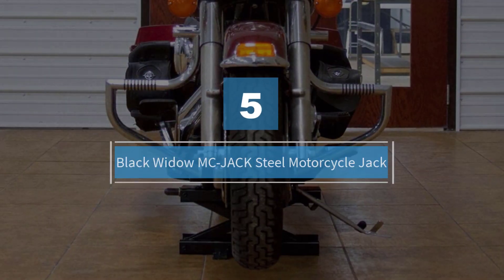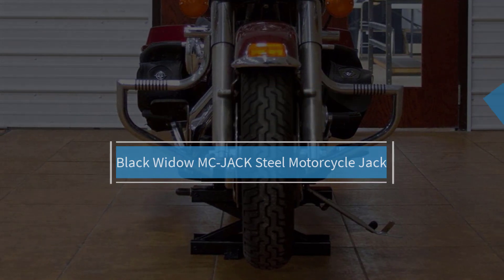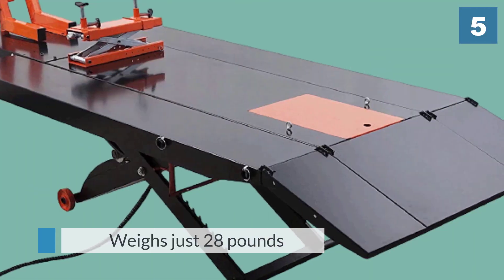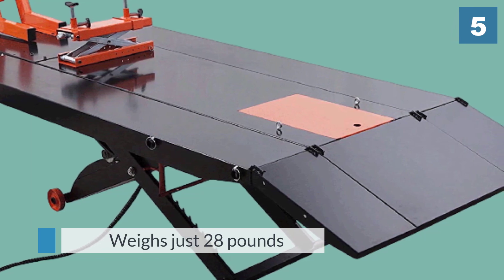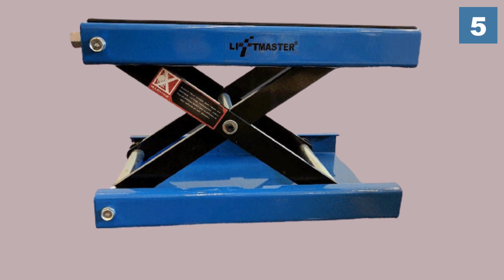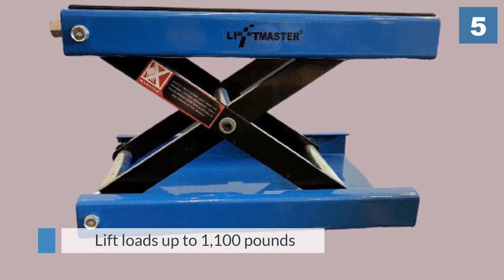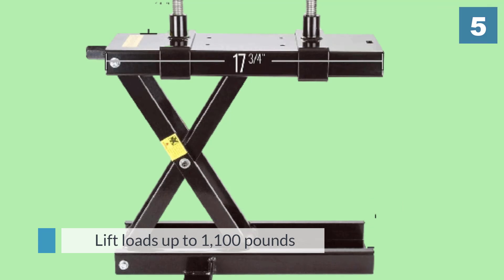Number five: Black Widow MC-Jack Steel Motorcycle Jack. This is a small, lightweight lift that weighs just 28 pounds but can lift loads up to 1,100 pounds, so you can use it to work on street cruisers, street sport bikes, and many off-road bikes, though it may not be able to lift an ATV.